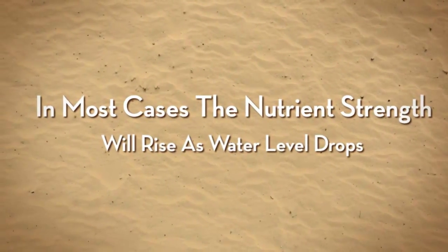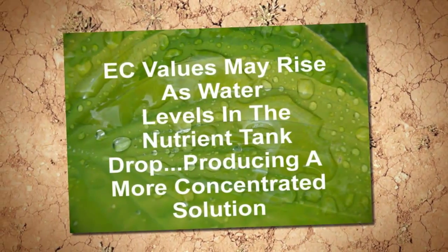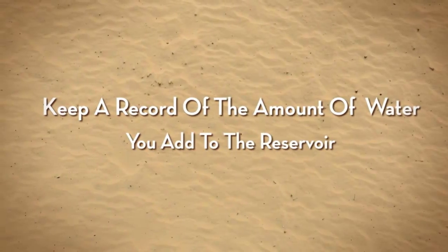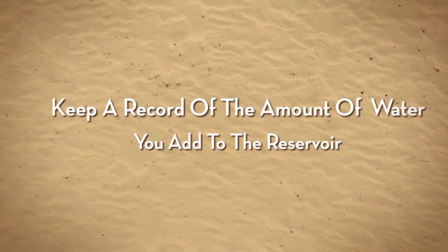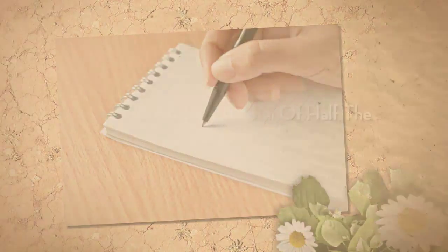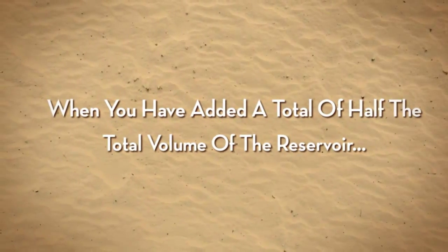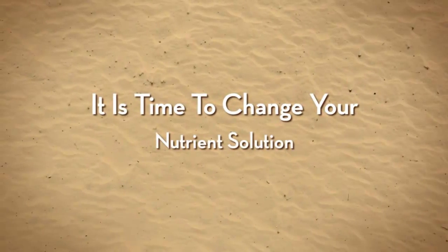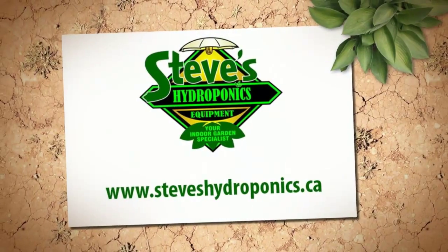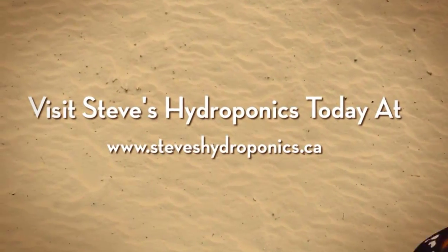Try and keep a record of how much water you're putting into the reservoir to top it off, and once the amount of water added equals half of the reservoir's capacity, it's time to change the solution and rinse the reservoir. For example, if you have a 20 gallon reservoir and over the course of 12 days you've added 10 gallons of water, then it's time to change your solution. Visit Steve's Hydroponics today at www.steveshydroponics.ca.